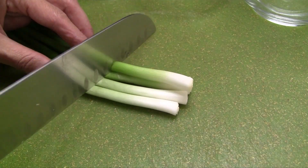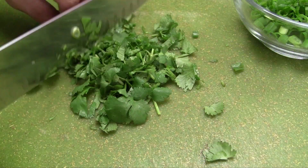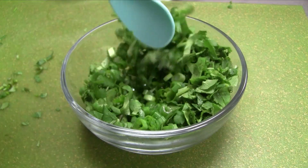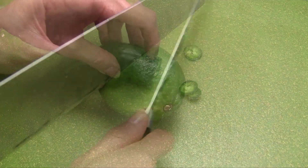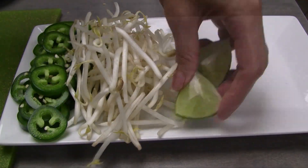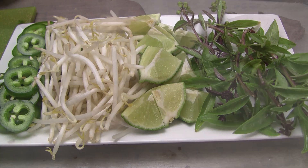For the green onions, separate the root portion and set aside. Chop the green onion stems and transfer into a small bowl. Chop the cilantro and add to the green onion stems, combine together and set aside. Cut the onion into thin slices and slice the jalapenos into thin coins. Cut the limes into wedges. Arrange the jalapenos, bean sprouts, limes, Thai basil, and red chilies on a plate and set aside.